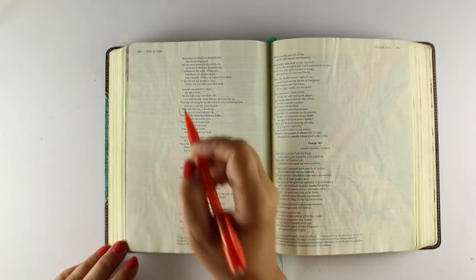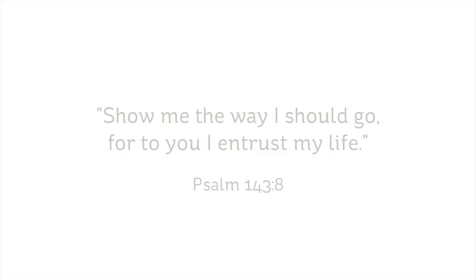Hi there, I'm Sandy Olnock, artist and Bible journaler here on YouTube, and I'm going to be journaling Psalm 143, verse 8: Show me the way I should go, for to you I entrust my life.